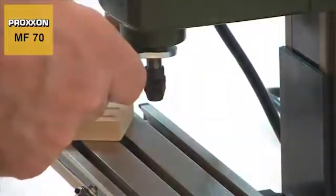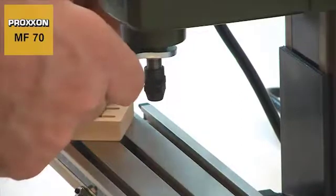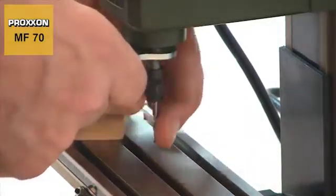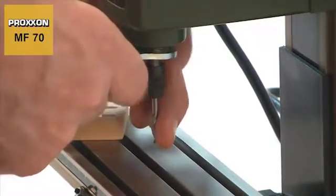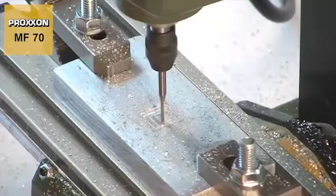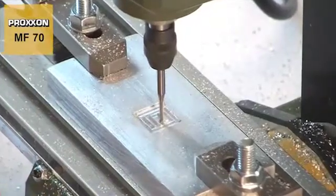This provides added flexibility. Different cutters can be used at the same cutting speed. As a result, you always have the right speed and cutter for the material being worked.